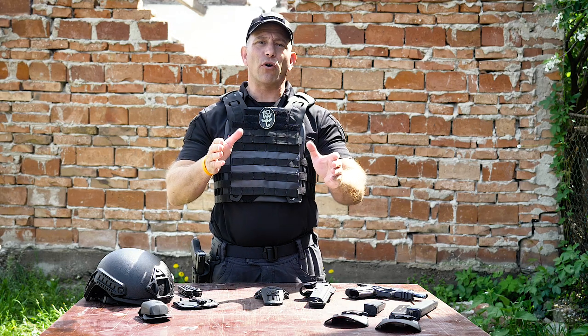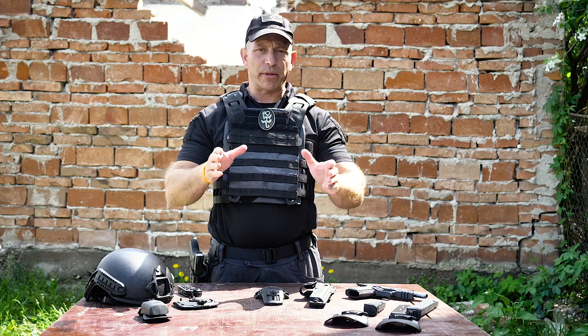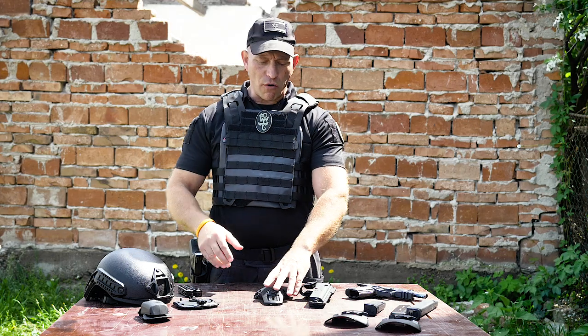Hi, this is Double Tapper. I'm here with Phobos holsters in the beautiful Czech Republic to show you a brand new Phobos attachment.